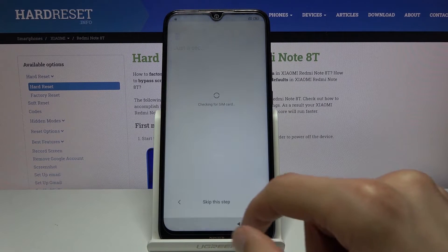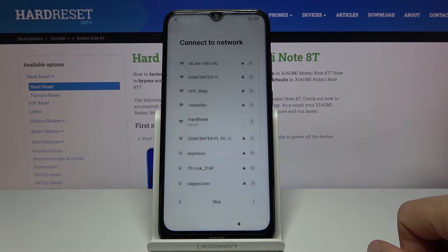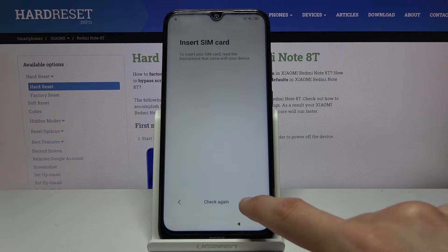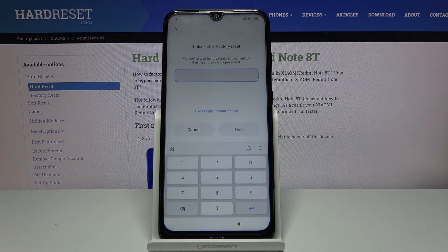So now let's go back and reconnect to our Wi-Fi. You will see the key difference here. Once we get to the verification, instead of a pattern, now it will be a PIN.